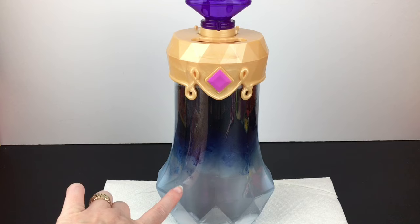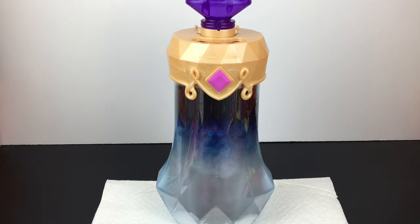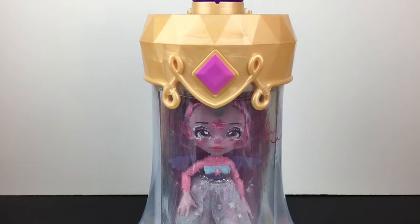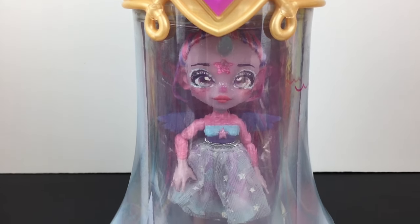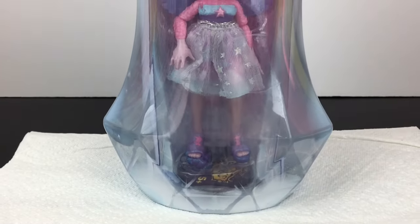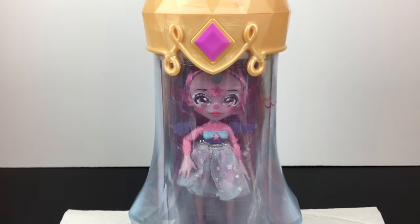So here we go — we say 'Magicus Mixus' and give it two presses. Wow, they do mean it, it's hard — let me get some leverage. One and two. You start to see something coming down. Oh yeah, I'm starting to see somebody — that's so neat, it's magic. They never fail to impress on how they do their reveals. It says to wait 60 seconds for everything to clear out. We have someone with a very cute dress with stars on it and pink skin.